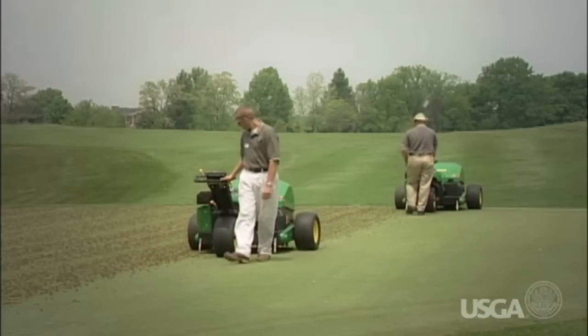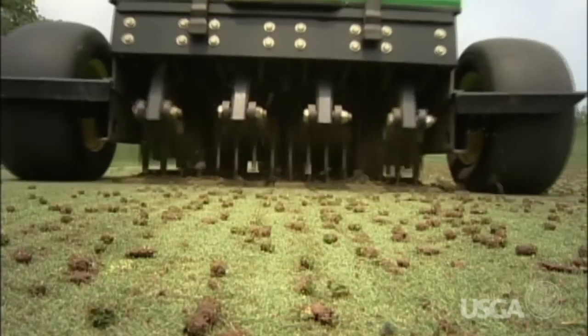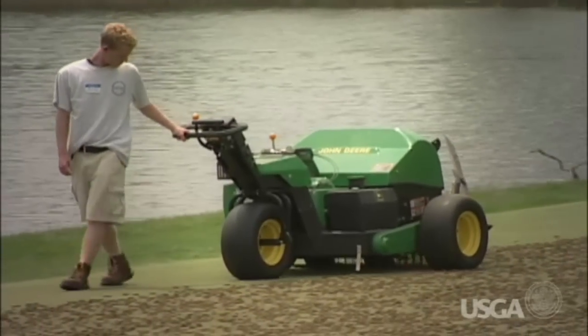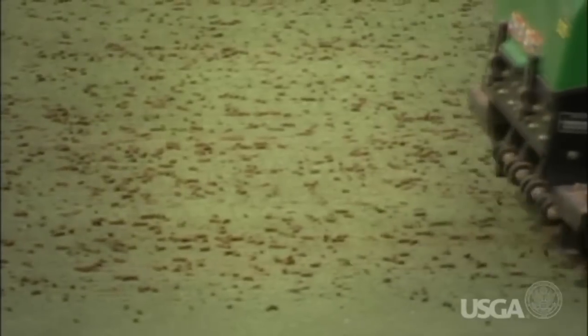Core aeration is the best method to remove organic matter and infuse a significant amount of sand into the upper 2 to 4 inches of the root zone profile, which creates a healthier environment for the turf root system. Too much organic matter can create soft, spongy playing conditions with inconsistent smoothness and green speed.